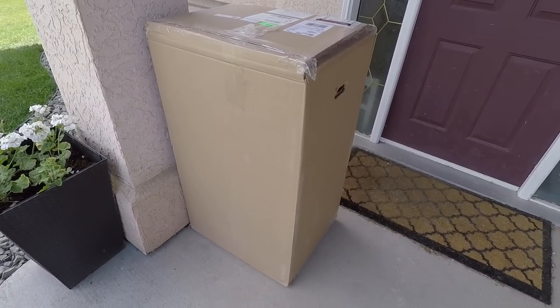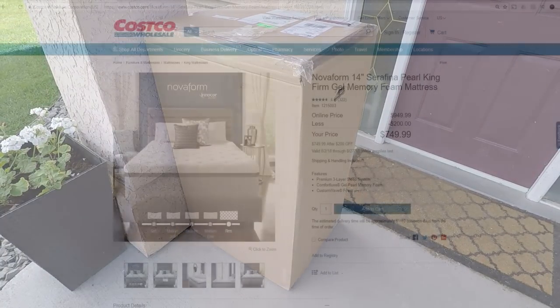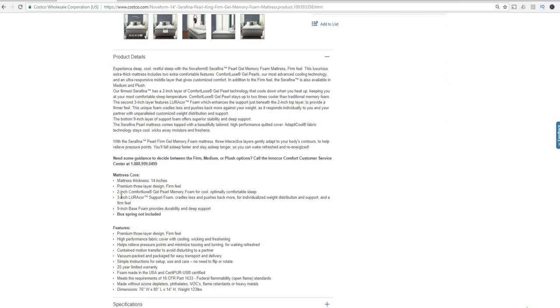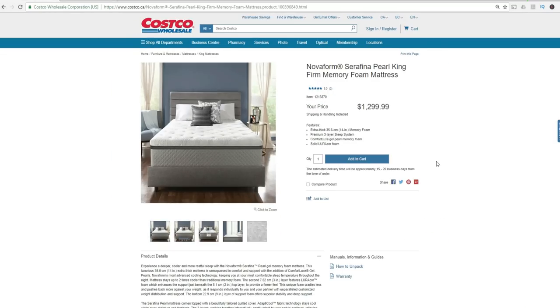It's quite amazing that they can fit a king-size mattress in this cardboard box. If you go to Costco.com, it's currently $200 off at $749.99. This mattress has three layers of foam: the first layer is two inches of Comfort Luxe, described as cool and comfortable; the second is three inches of Laura Core center; and the third is nine inches of support foam. It's also made in the USA.